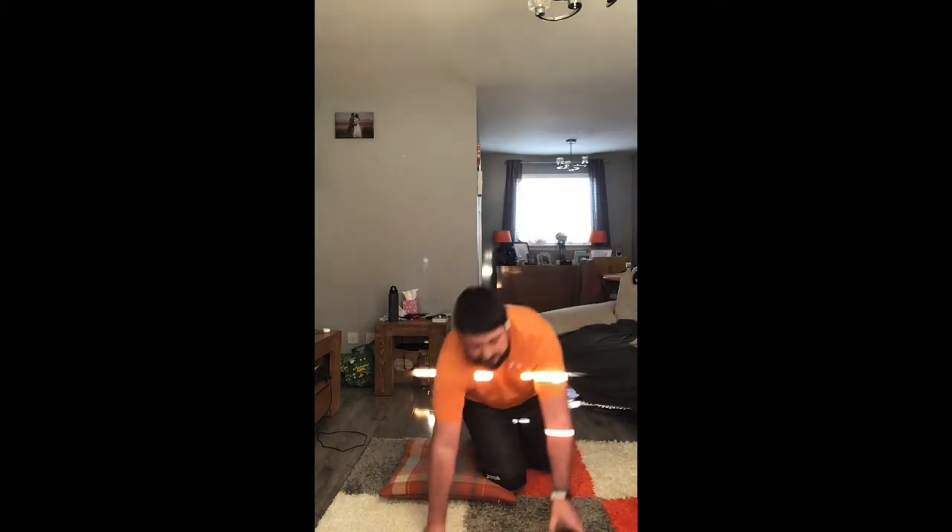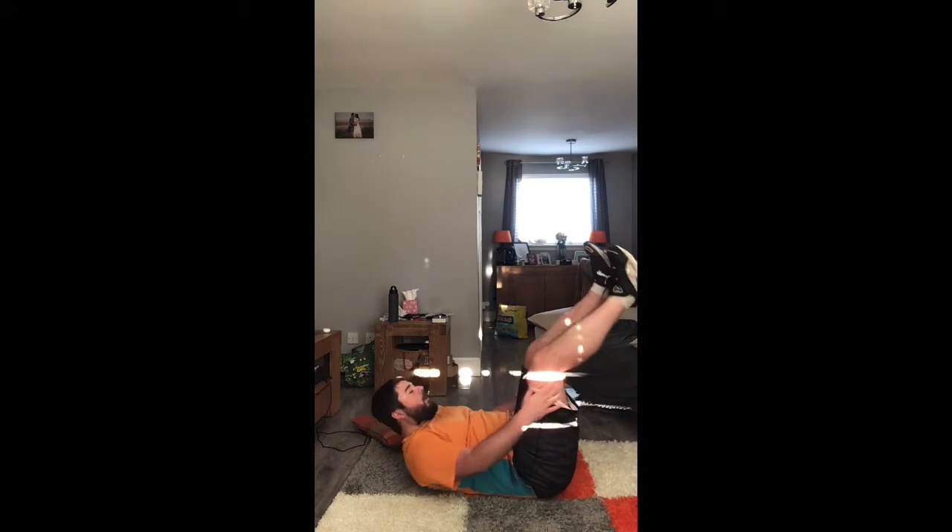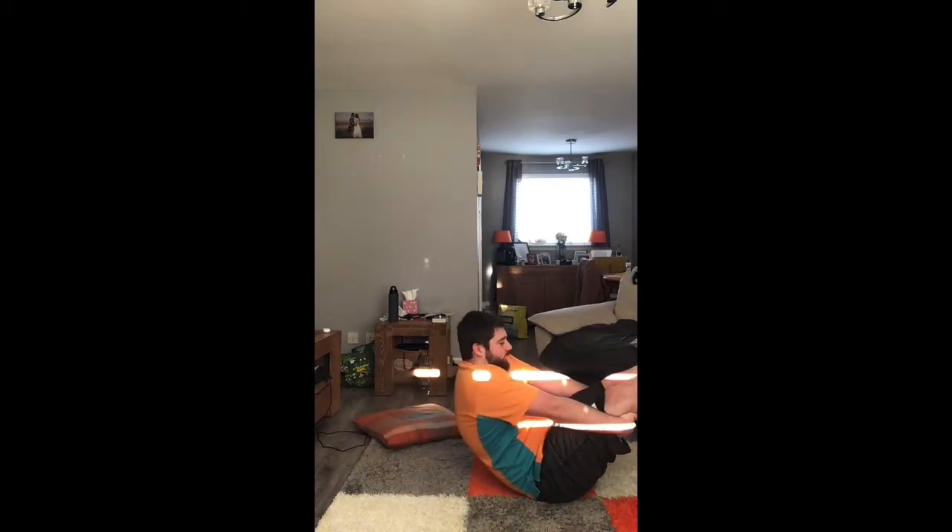Now we're going to go into a V-sit. What you're doing is bringing your legs up and sitting up. If it helps, put your hands underneath your legs — you're just going to sit and hold. You'll need to engage the core as much as possible. Starting in five, four, three, two, one — and up. Try and breathe throughout this. If you want to make it harder, just take your hands off your legs. Legs right in the air as much as possible. Ten seconds — eight, seven, six, five, four, three, two, one. Great job.